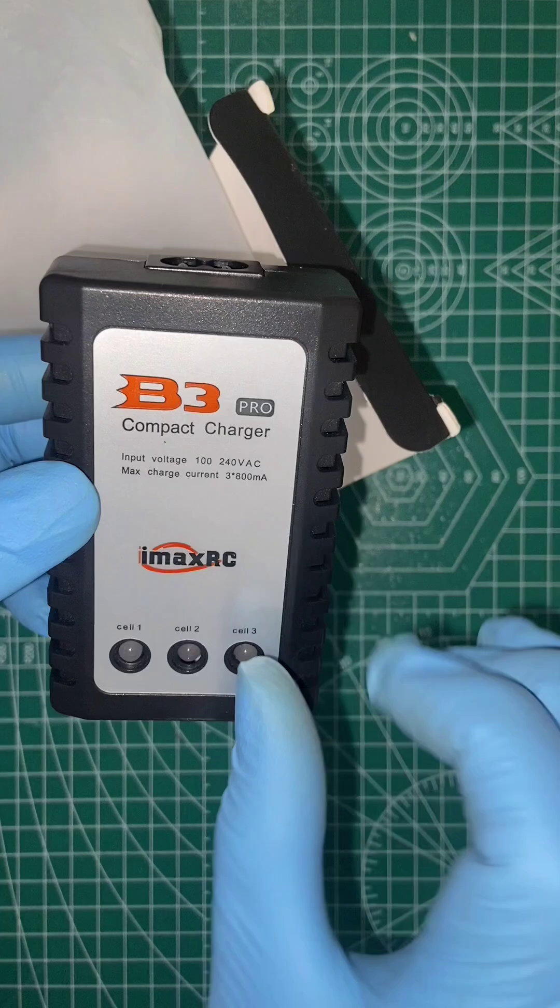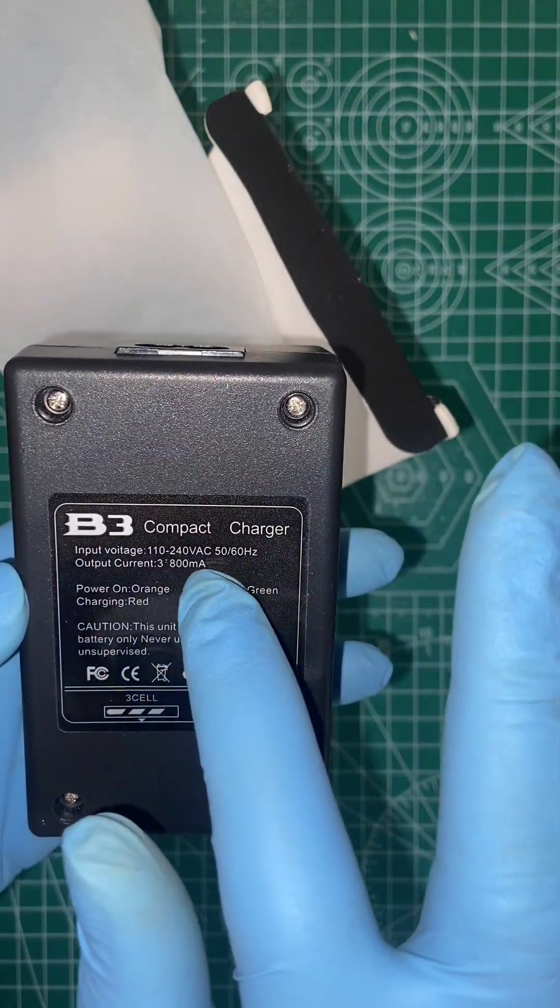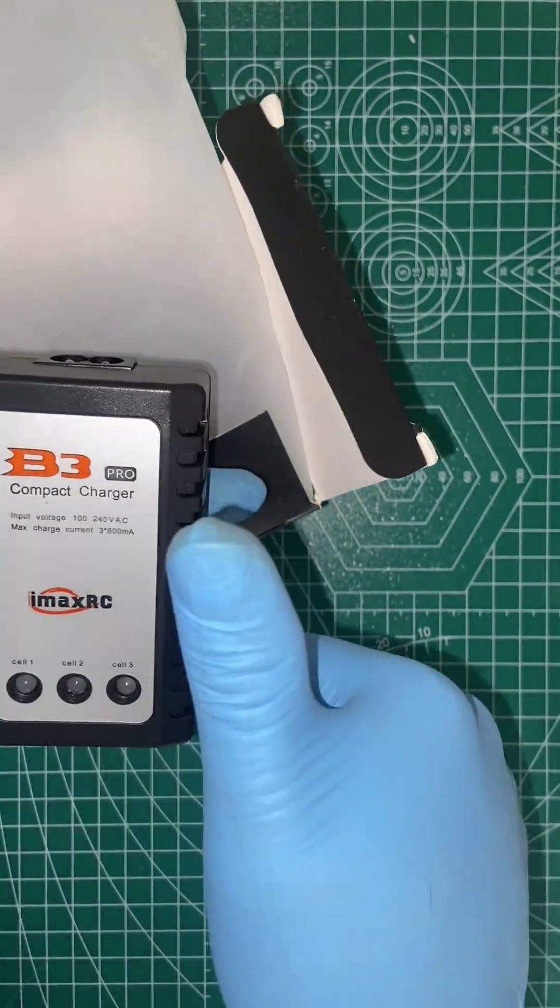This is the V3 Pro compact charger. It is a very good product — input 230V, output 3x800mA. It is a LiPo battery charger.